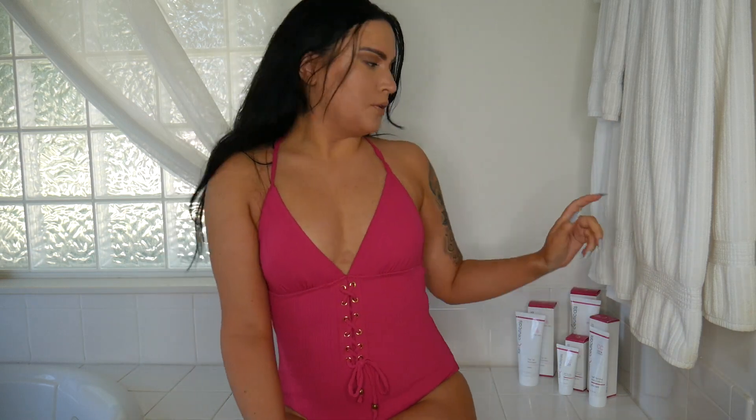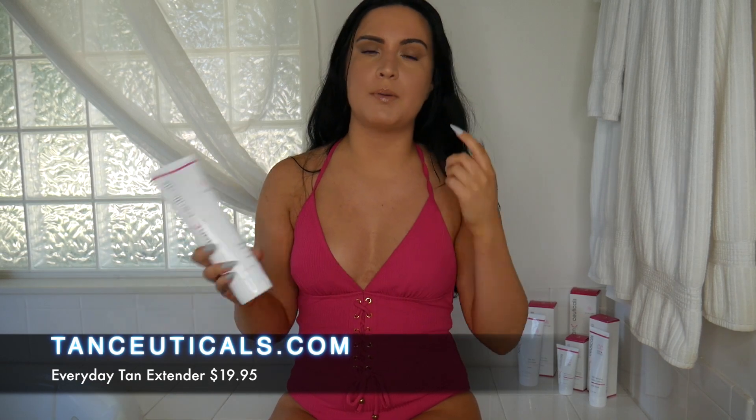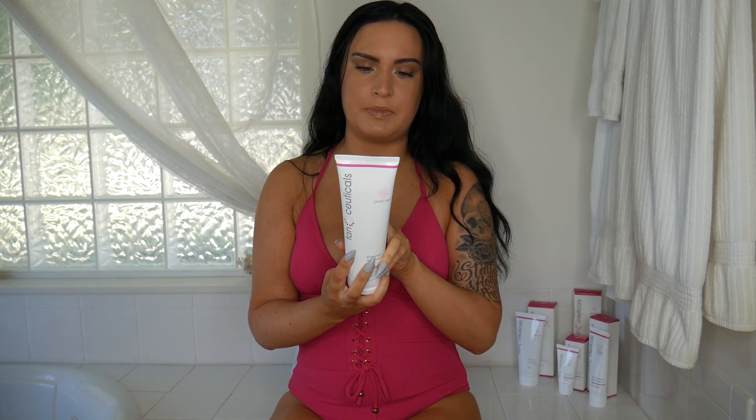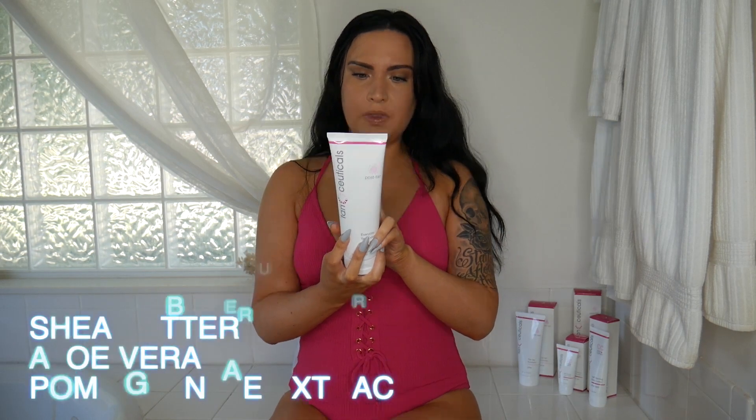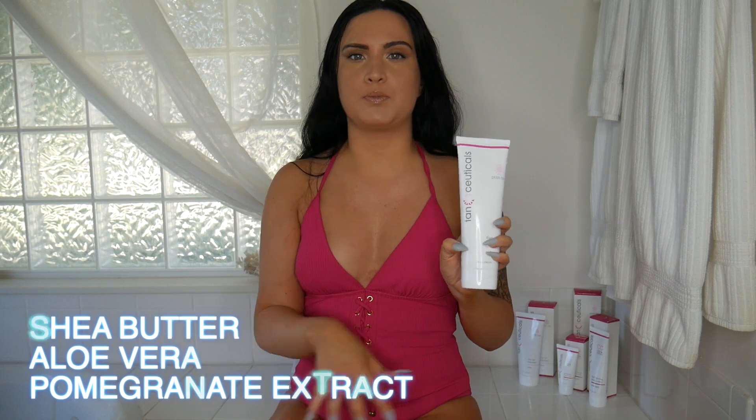The last step is their post-tan everyday tan extender. You can put this on after you shower or before you go to bed, and it will prolong the tan and keep it nice and smooth so there's no patchiness as it wears off. It's basically a lotion with great skincare ingredients like shea butter, aloe vera, and pomegranate extract, and it has a touch of DHA to help prolong the tan. The tan should last about seven to eight days, maybe even two weeks depending on how you exfoliate.